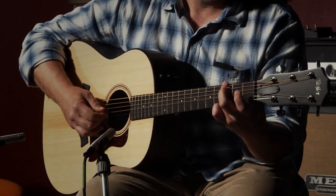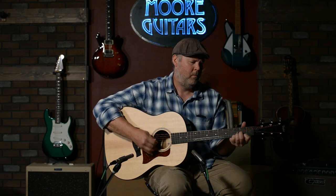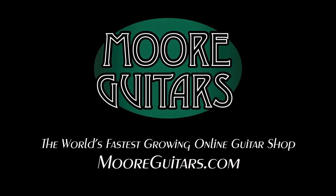So yeah, if you're in the market for a large-body acoustic guitar like this, this would be perfect. Give us a call at More Music here in Evansville, Indiana, or visit us online at moreguitars.com. Thank you.